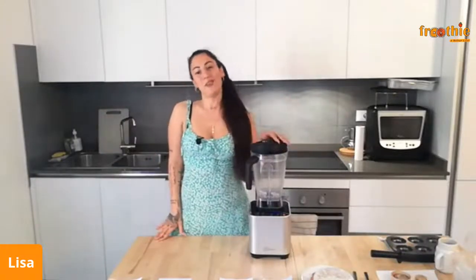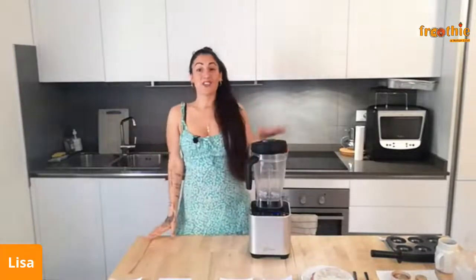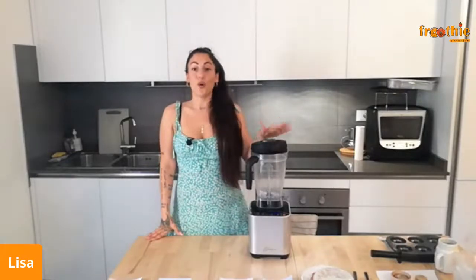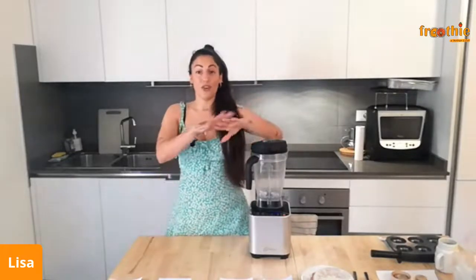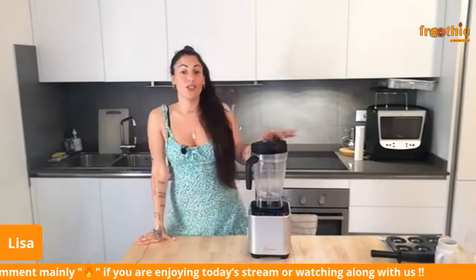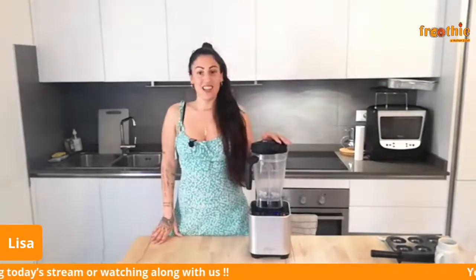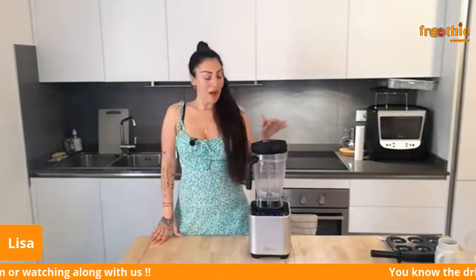Hey everybody, thank you for being here and welcome to another Fruity Skincare livestream. We got the microphone working today! I'll show you how to make amazing cocoa butter shimmer bars for your body and a super quick and easy coconut yogurt turmeric brightening face mask — all using the amazing G2.6 by Fruity, one of my favorite blenders.